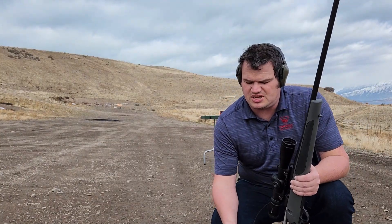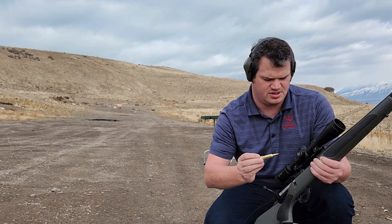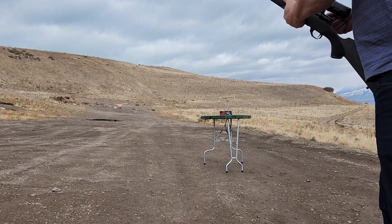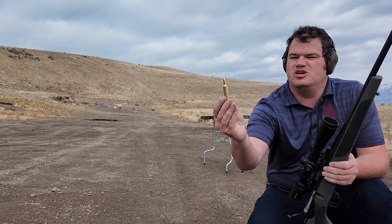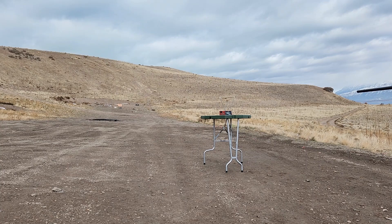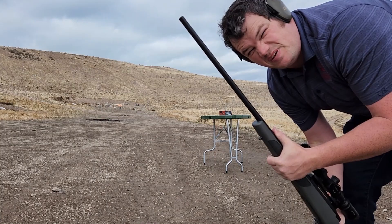257 Weatherby time. This is the 101 grain LRX with H1000, 72.5 grains. That came in at 3,696 feet per second. Last and not least, the 110 grain Accubonds — this is a max load with IMR7828 SSC. That one hit 3,653. Holy cow.